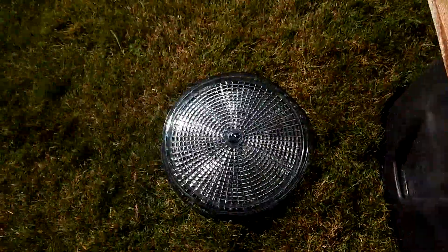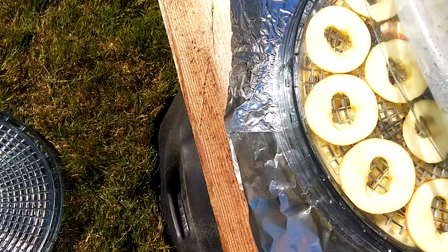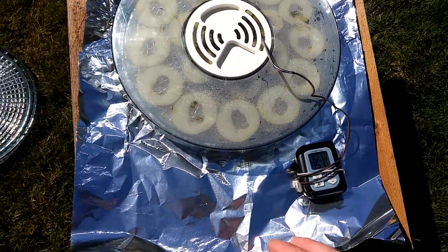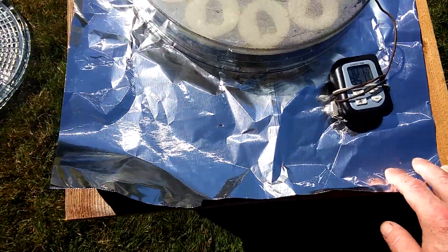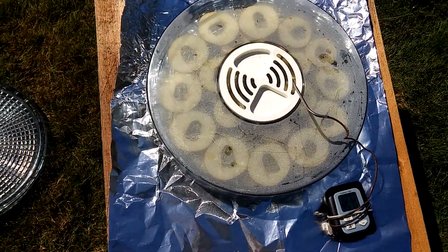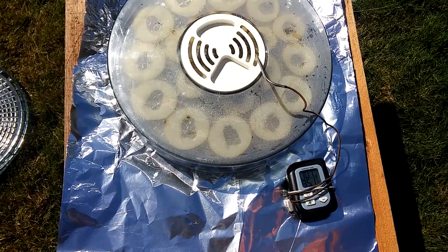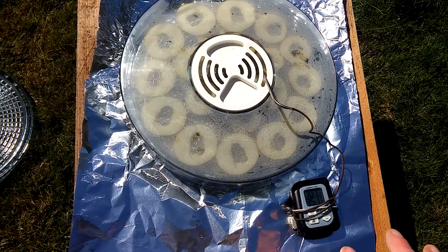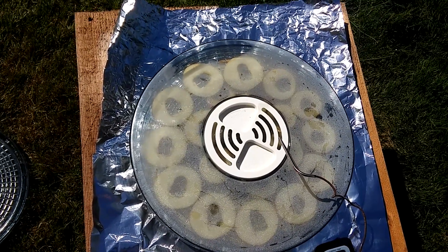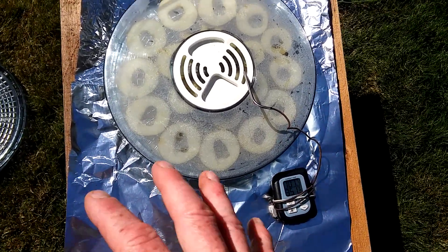What I've got is a garage sale find — one of those Ronco food dehydrator type deals. I don't believe this is an actual Ronco brand, but it's the same kind of idea. It's just an electric food dehydrator. It's got a heating unit underneath and it circulates air, blows through those racks — which is what's going on here — to dehydrate your food.